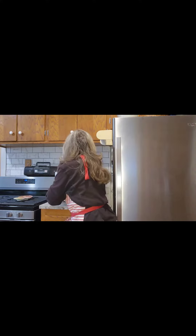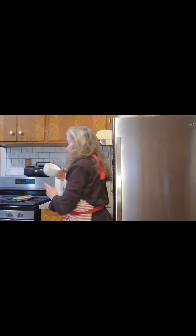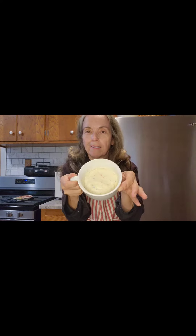So it's out of the microwave, and this is what it looks like. And now we're gonna put the frosting on.